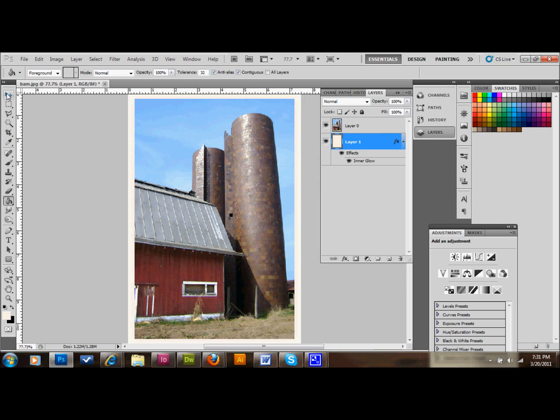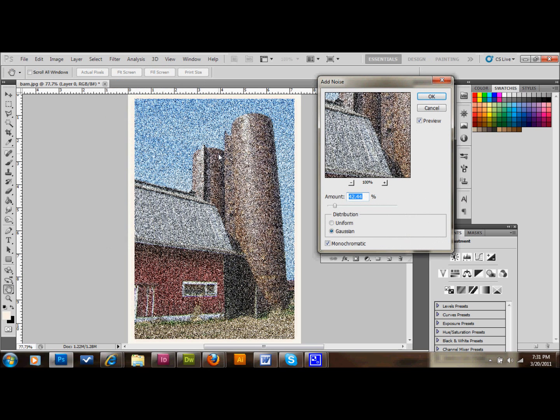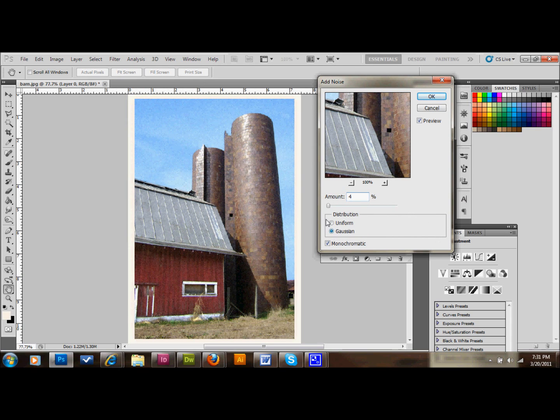You're going to see a little bit of a difference in that as we go further, but with the border, subtlety is a little bit better. The next thing we want to do is make sure you have your photograph layer selected, then go to Filter > Noise > Add Noise. We're going to add about 4% noise with uniform distribution, monochromatic selected, and click OK.